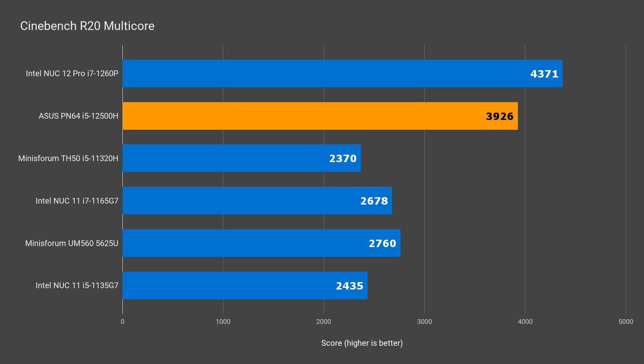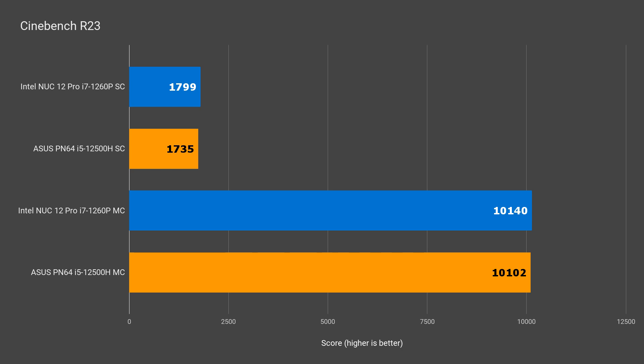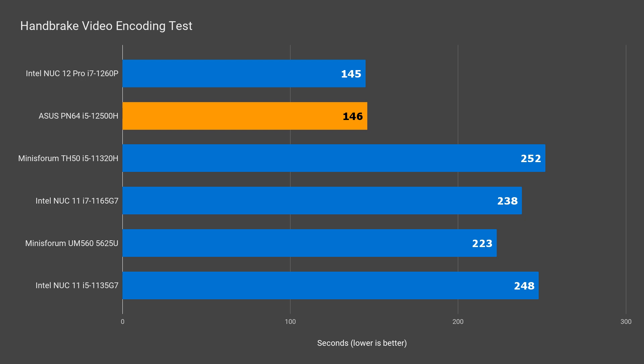Intel's 12th gen CPUs are so speedy that I'm adding a new benchmark with Cinebench R23, which runs for 10 minutes straight — a good way to see how the cooling holds up over long stretches. The i5 PN64 almost matches the performance of the i7 NUC in this benchmark, which also shows in the video encoding test, where there's almost no difference.